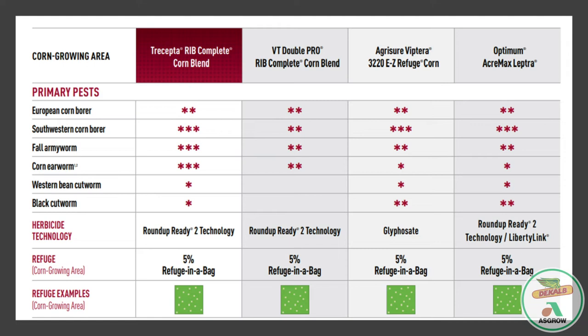We've got Western Bean Cutworm protection in there that we haven't had in the past with Double Pro. And then we've got Black Cutworm — that sporadic pest we find now and then — with one mode of action. The herbicide technology is Roundup Ready 2 with a 5% refuge in a bag. Overall, it's a solid trait that we have out there for recommendations for your customers.